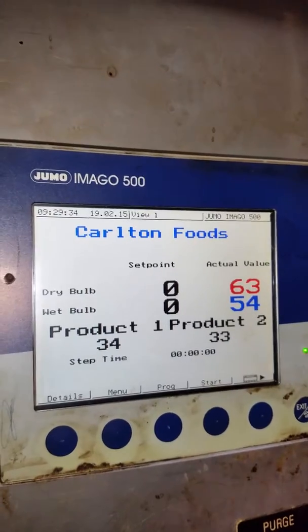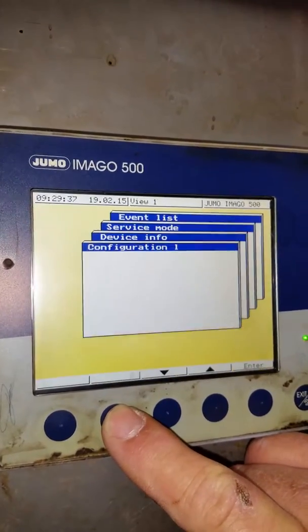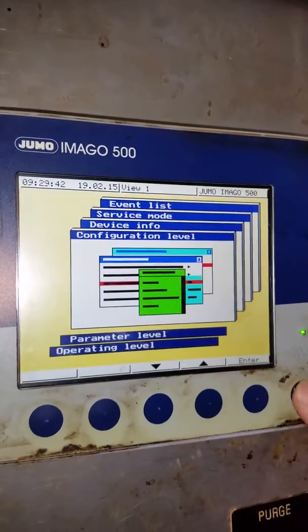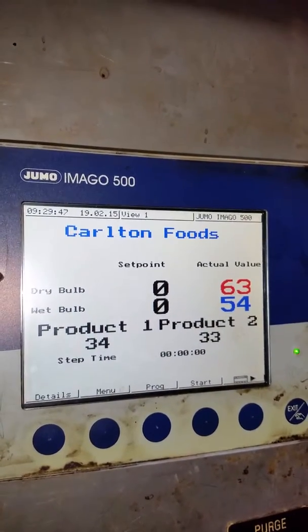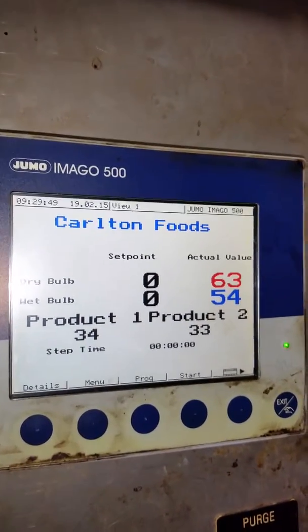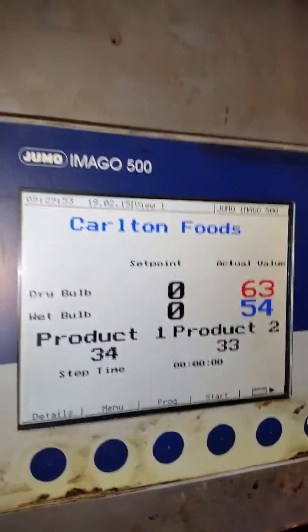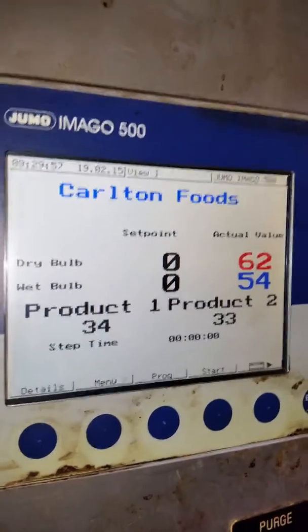Now to calibrate, go to Menu. But before we do that, we need to know what the probes are reading. Number one is reading 34 — it should be reading 32. Number two is reading 33 — should be reading 32.